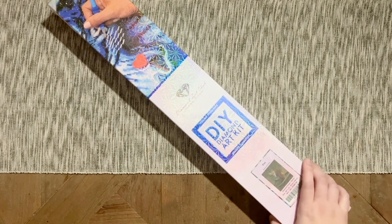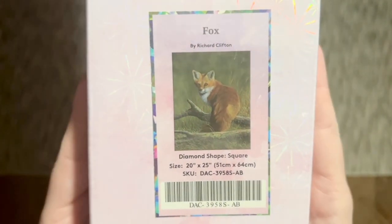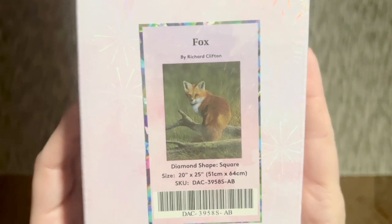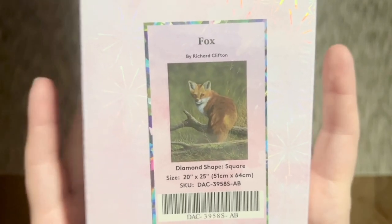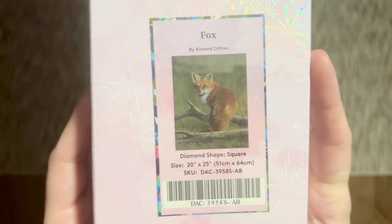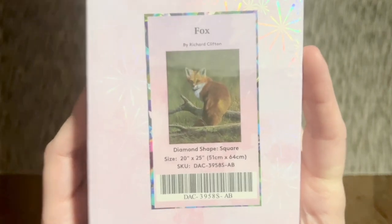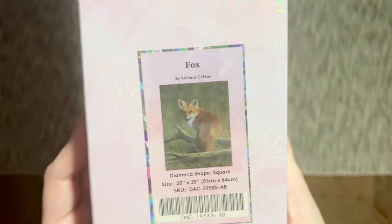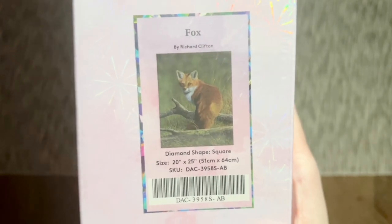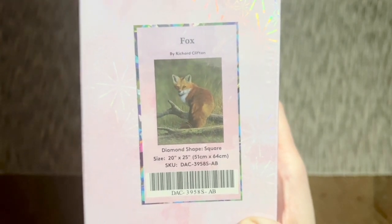The kit I have to share with you today is a fox — look how cute he is! Normally I don't necessarily gravitate towards really hyper-realistic images like this, but while many of you probably know that I adore dragons, you may not know that I actually adore foxes just about as much. I couldn't resist this one — I'm super intrigued to see what this looks like as a diamond painting. The artist for this one is Richard Clifton.